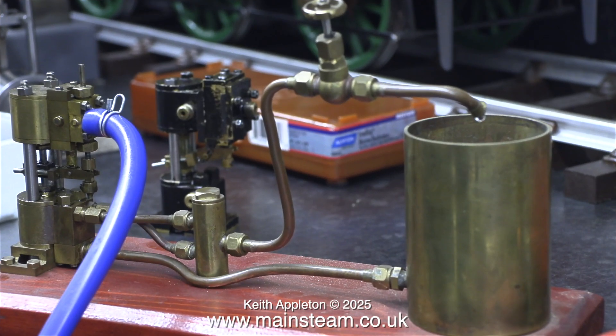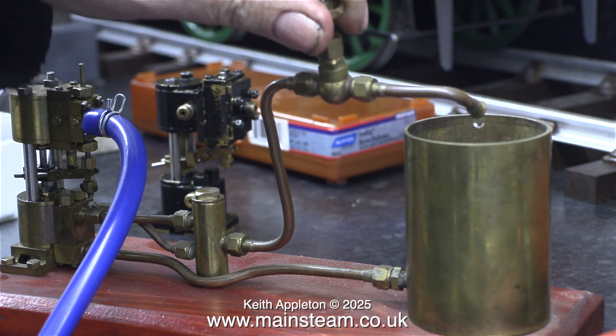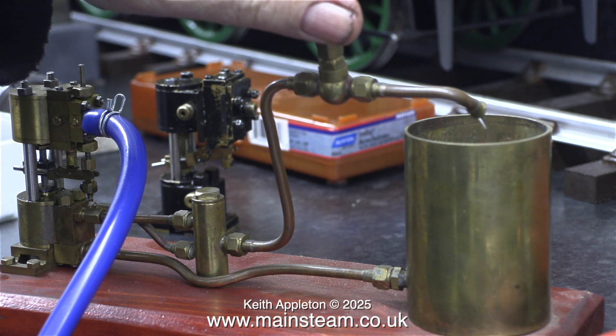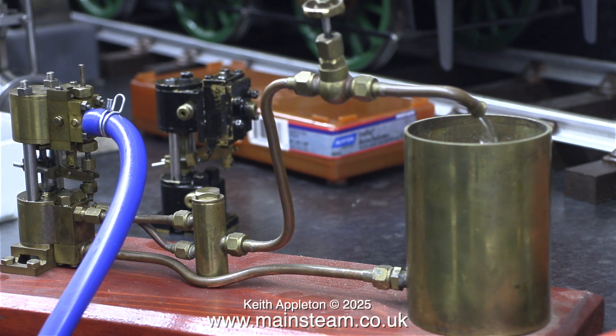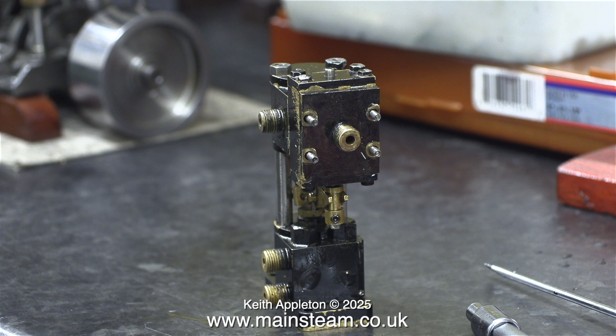I have one of these pumps and here it is. When Don used to sell these pumps originally, this display model was made up to demonstrate it at exhibitions, and as you can see many years on it runs very well. Having said that, it only runs on compressed air — when I run it on steam it doesn't pump water into the boiler. I once took it apart and the port face was quite worn, probably owing to the fact that as a demonstration model at exhibitions the lubrication of it running on compressed air was inadequate.